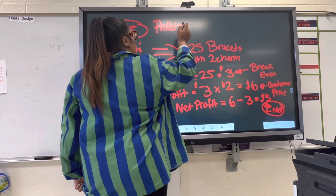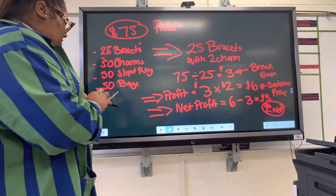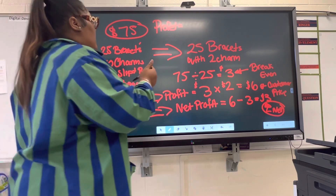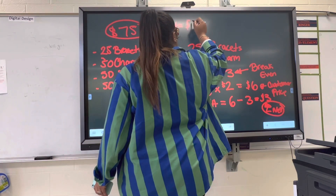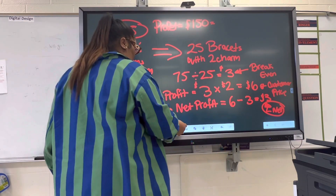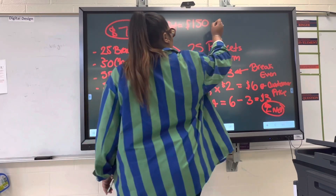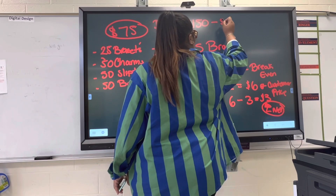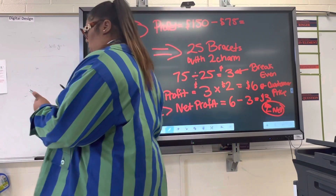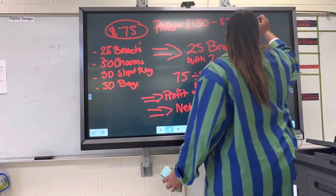So for the total profit: six dollars times 25 bracelets equals $150. You're then going to subtract the $75 you originally invested, which gives you a $75 dollar profit.